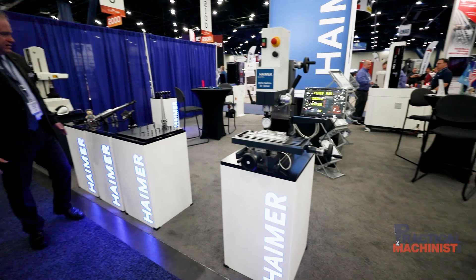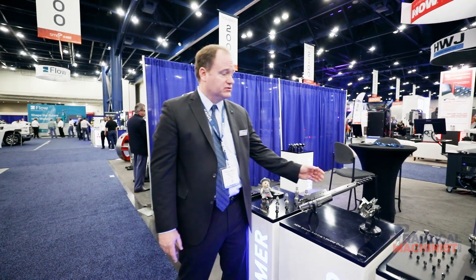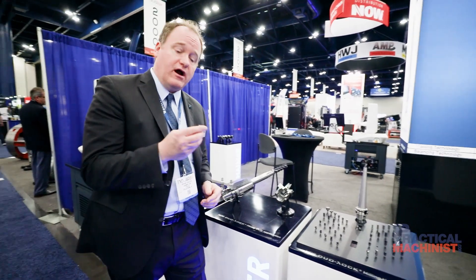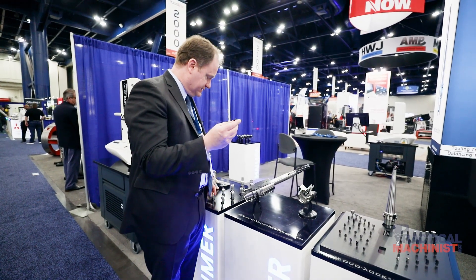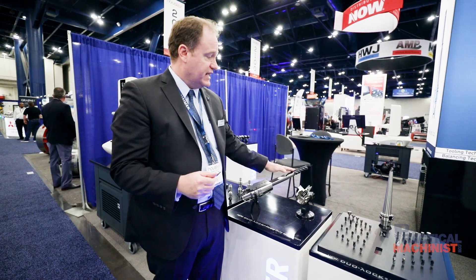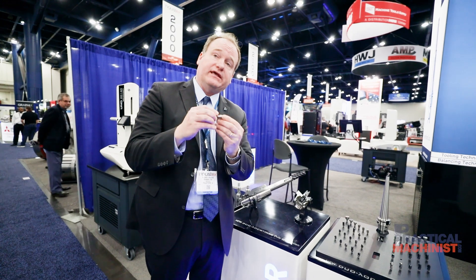But we'll close here at our modular system called dual lock. Dual lock is a modular system in which we can replace the heads of the tool. Rather than having a full solid carbide, we have small cutting tools that can be put into either a dual lock extension, a one-piece dual lock holder, or in this case, a dual lock ER collet.